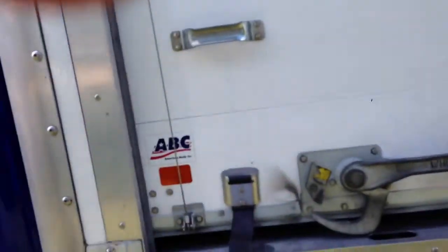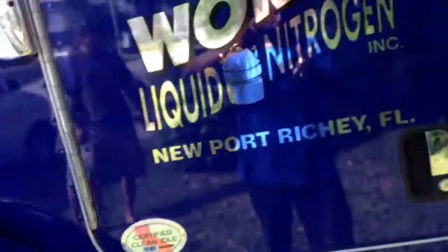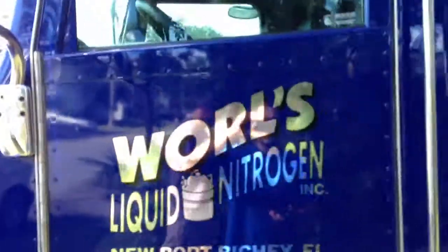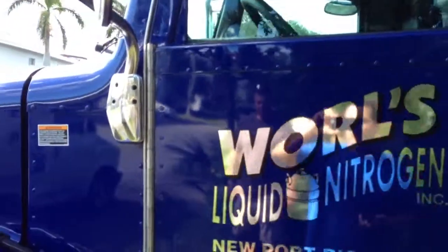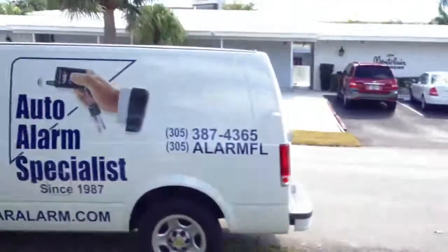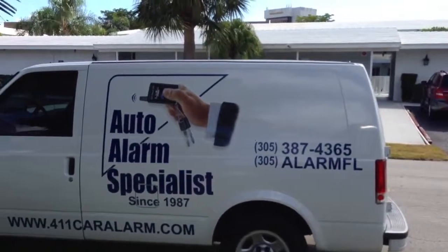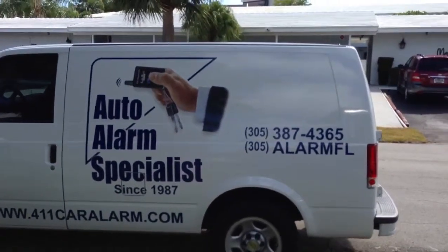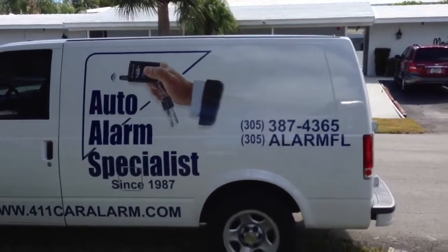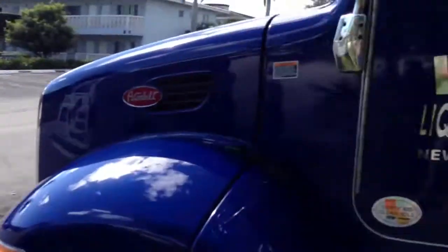Basically we gave him the back door too. Hooked up everything: lock and unlock, remote start, CarLink, GPS. This is in a 2013 Peterbilt. Thank you for watching this video. This alarm was done here in Miami, Florida by Auto Alarm Specialist. If you guys want to install the system in your vehicle, our numbers are 305-298-4814 or 305-387-4365. Thank you for watching.